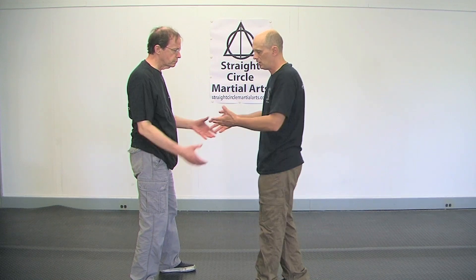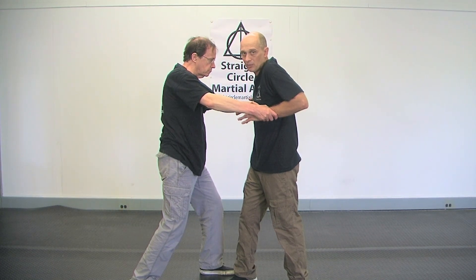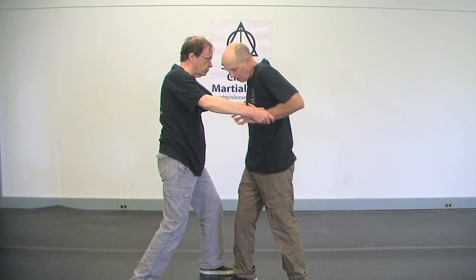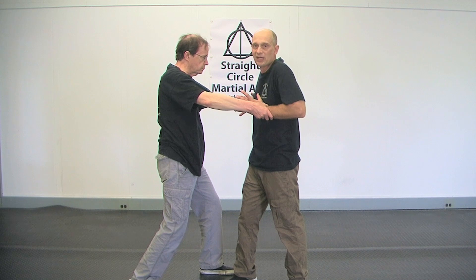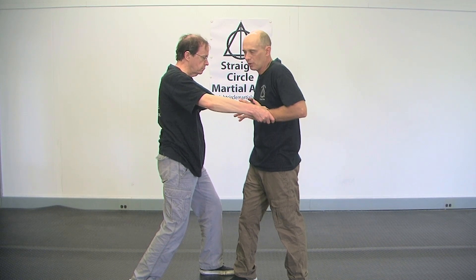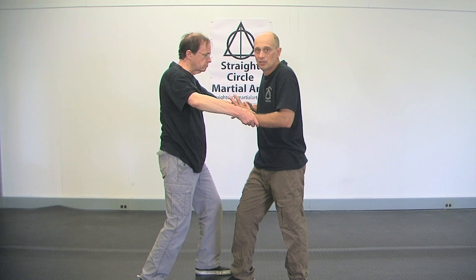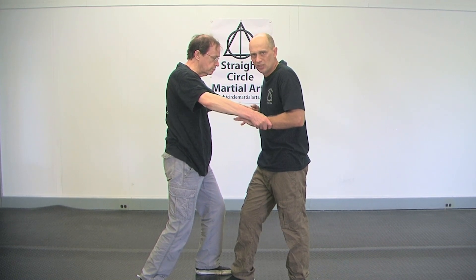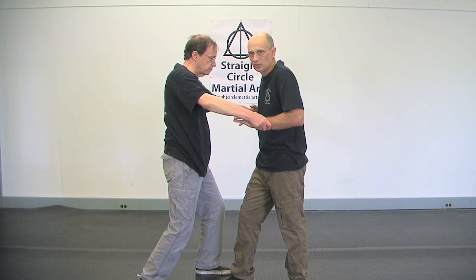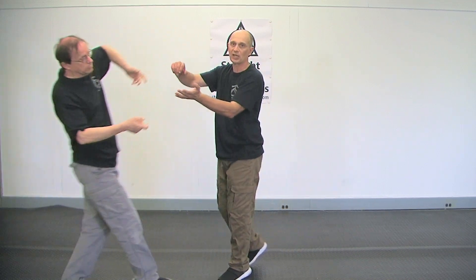So let's say he caught me and pushed in. Here's where people mess stuff like this up — what they do is they try to fight from this position right away because they're panicked. But look where my elbows are. If he leans into me, he's strong. I'm not moving here. So what I need to do is reestablish. Watch — I'm going to take a step. See how my elbows reestablish? Now I'm strong again.